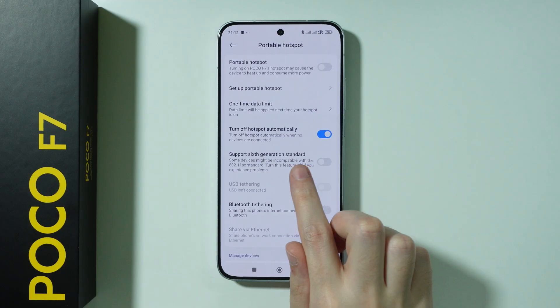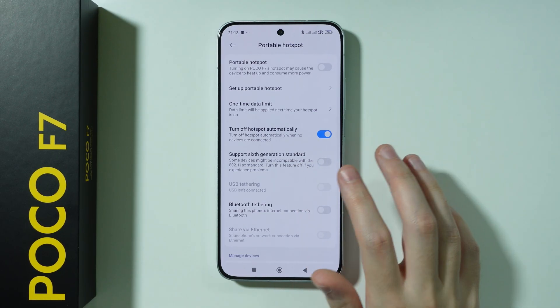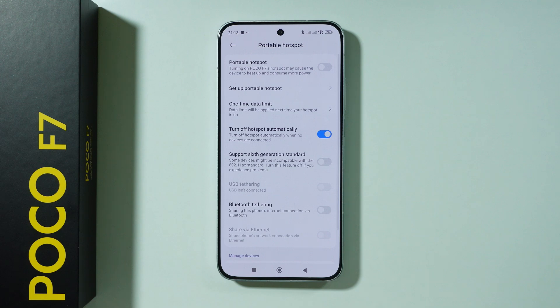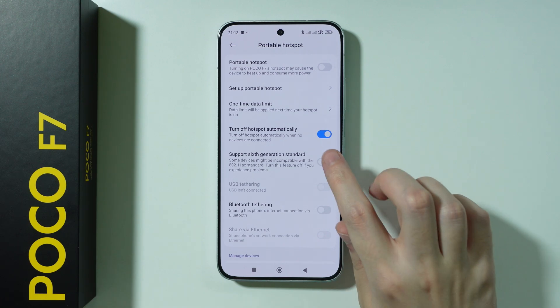Besides that, we can also find support for the 6th generation standard, so you can enable Wi-Fi 6 for your hotspot. However, other devices might not be able to connect to your hotspot if this option is enabled.